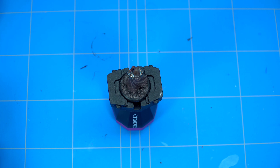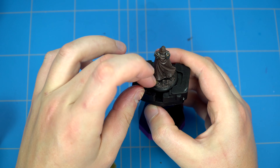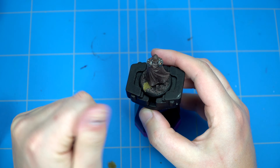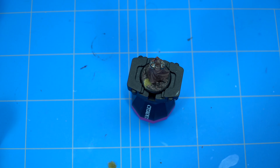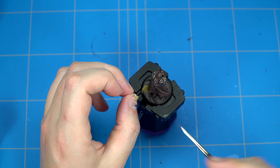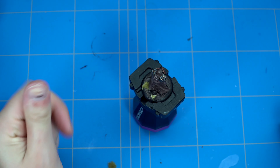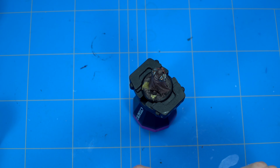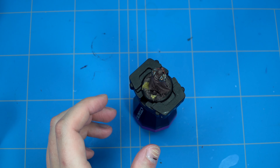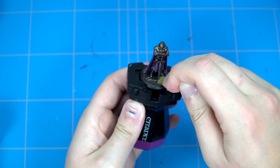Shading the hair - the hair wasn't shaded yet. Whilst waiting for the hair to dry, I put down some tufts from Mini Natur - just some small little tufts I bought from a local shop here in the Netherlands. As you can see, I still don't have any tweezers and I'm still doing it with my hands.